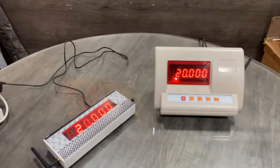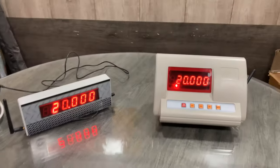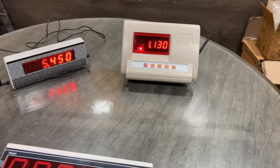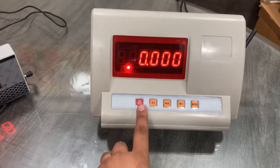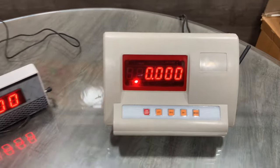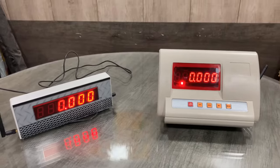You can see the weight on both the indicator and the display are the same. Now if you remove the weight it automatically comes to zero. You can also use the front buttons: on/off, zero, tare, net/gross, and mode.